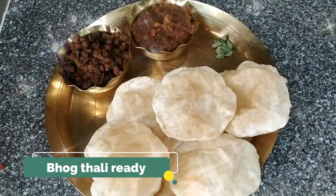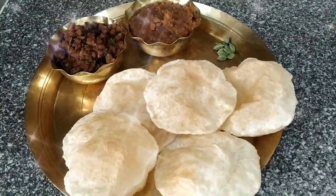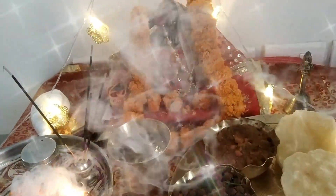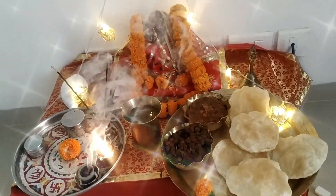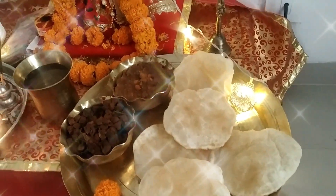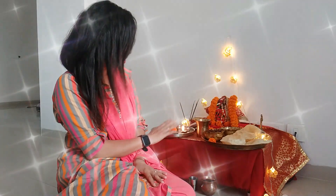Guys, you can see my bhog is ready. Let's go and offer the bhog. My pooja is all set. I have offered the bhog. I don't know how these 9 days are going to go, but these 9 days are very good. Without any particular way, we have been able to pray. Just make it a good day.